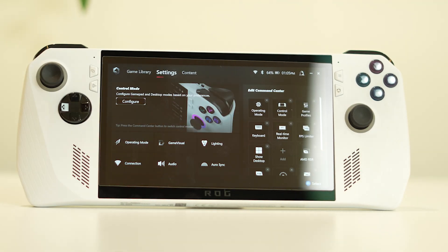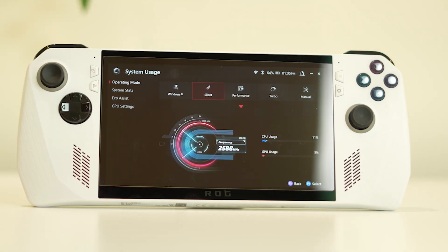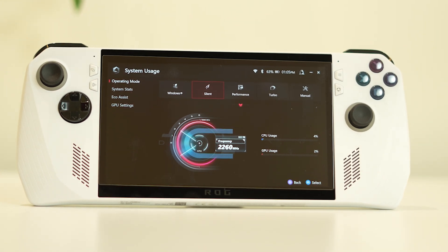From here we have to navigate to Settings, then tap on the Operating Mode. We have four options: Windows, Silent, Performance, Turbo, and Manual. If you keep it on Silent, your ASUS ROG Ally will not have any overheating issue because it will be controlling the voltage.